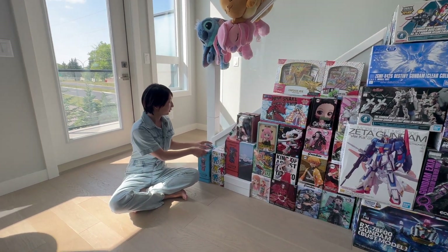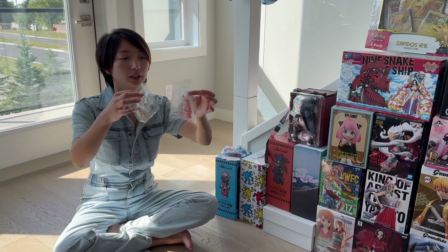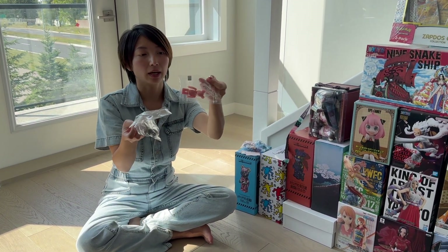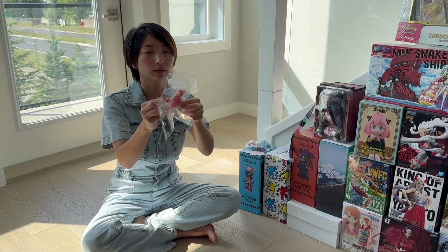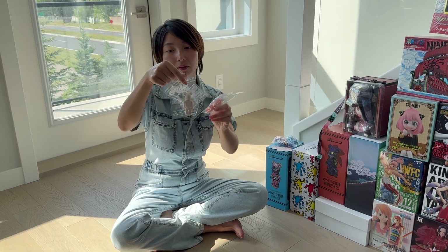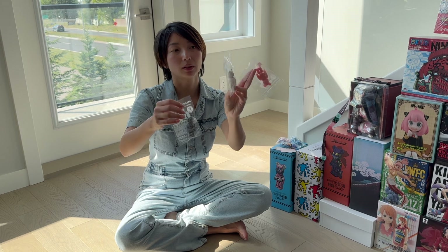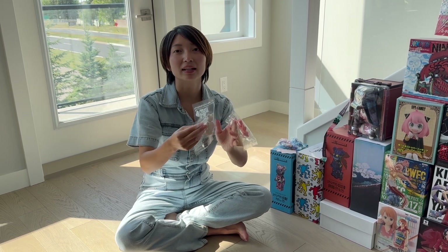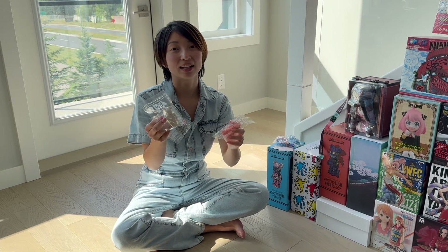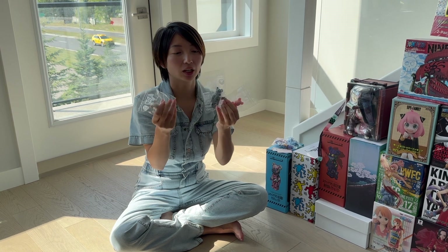With the Bear Bricks, we actually got some free ones — if you just make a purchase, you get a free one that is a little bit more special. This one is from the series 45, 46, and 47. It's probably in the 50s by now because we went there a while back. But we got 45, 46, and 47 in different colors.